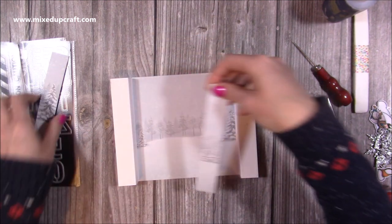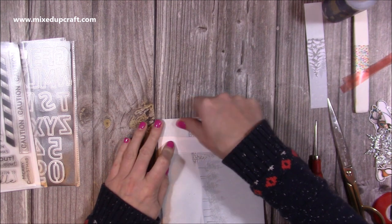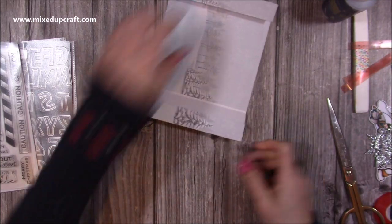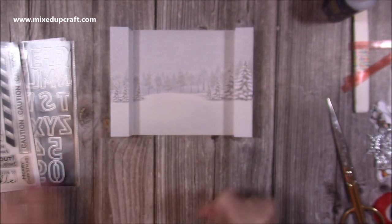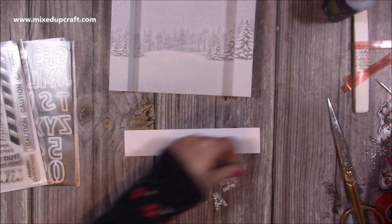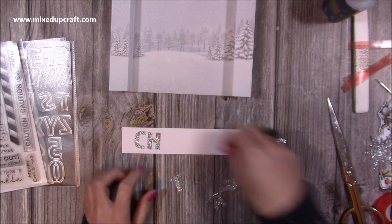Now you can start to see the acetate in place. Next I want to cover the acetate with the patterned paper strips. I'm just going to lay it down flat, line it up with the bottom, and follow it up. Start from the bottom — that way if you've got any overhang at the top you can just trim it away. Now I'm happy with that and I'm going to decorate.